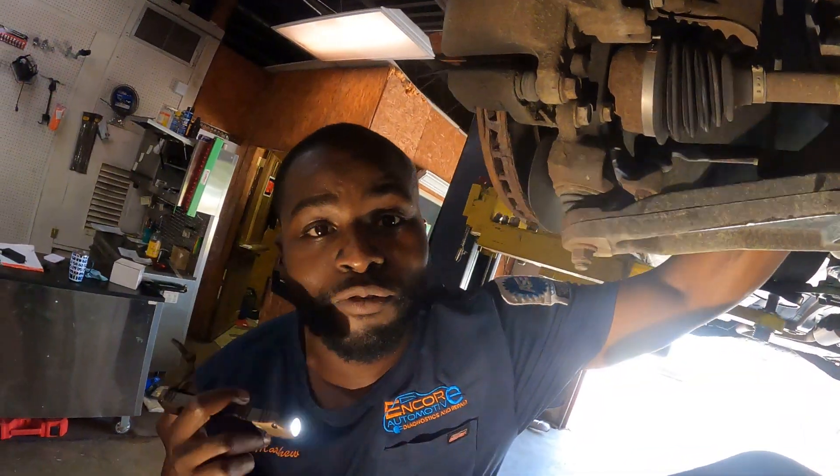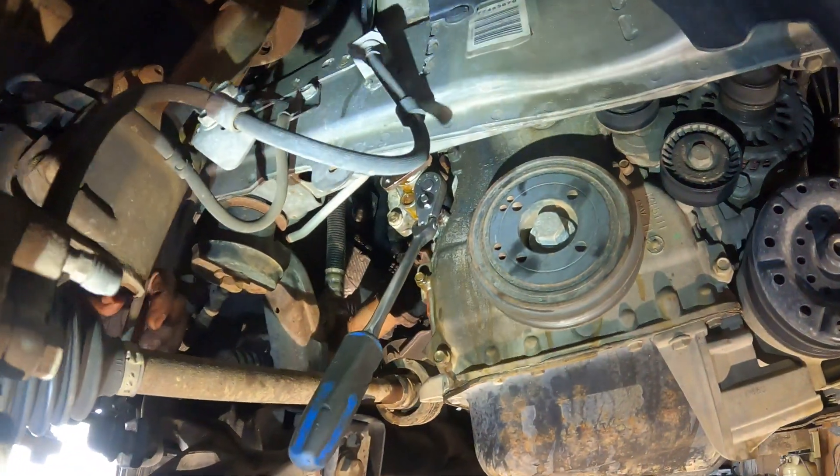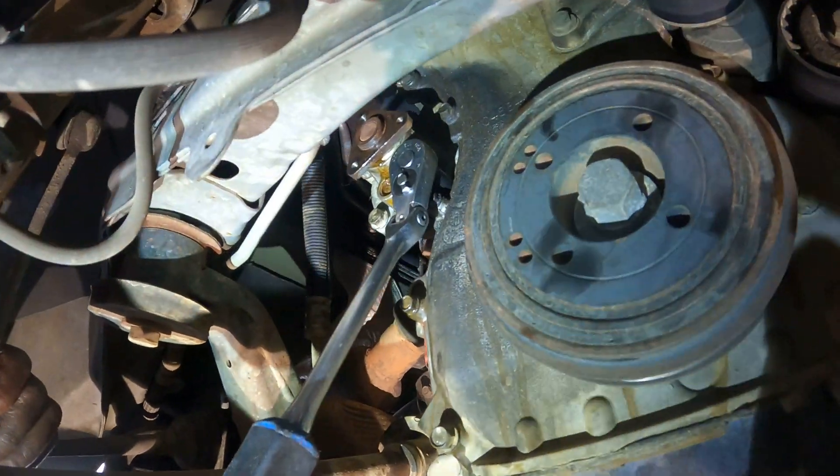We got a $5,000 reward for that belt, so if you find that belt, hey, send it here. That was a joke. But that was a good time to subscribe to the YouTube channel, Encore Automotive Diagnostics and Repair.